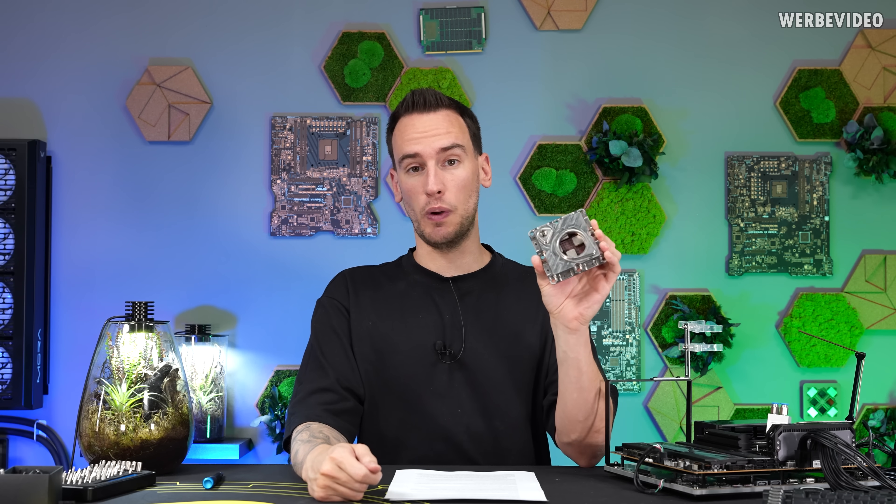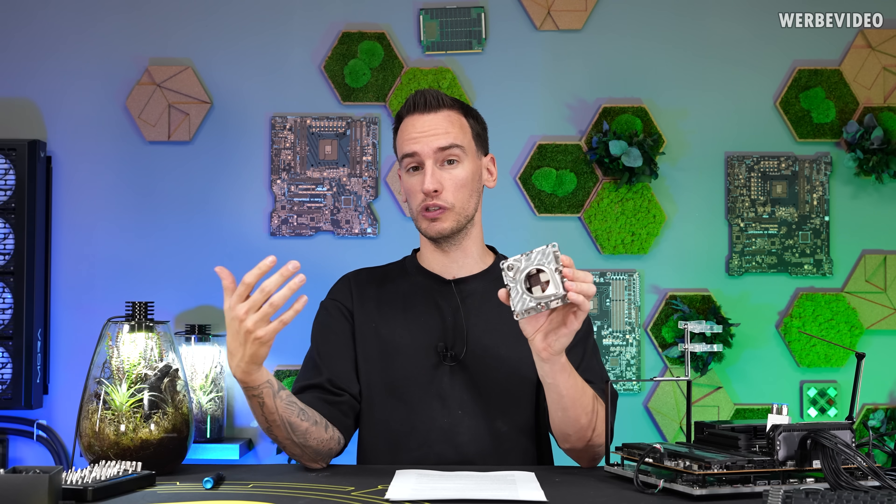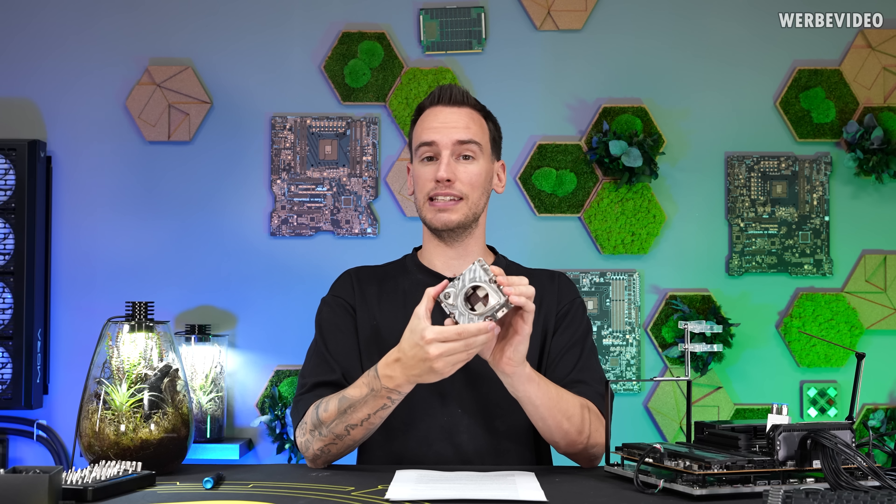Here in my hand I have a Cray X1 CPU from 2003. These were used in supercomputers. Up to 512 of those units were forming one of those big Cray supercomputers and they were cooled via spray cooling. In today's video we want to take a closer look at this module and also build our own spray cooling solution.